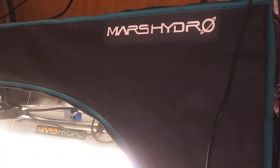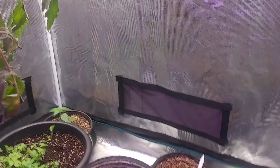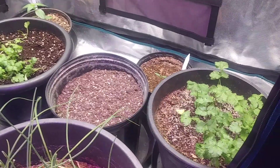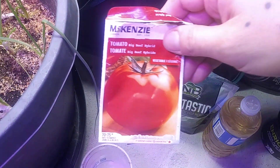All right everybody, got an awesome video for you here today. I'm up in the Mars Hydro grow tent under that Mars Hydro TSL 2000 and we got some veggies going. Today I got something new happening here.